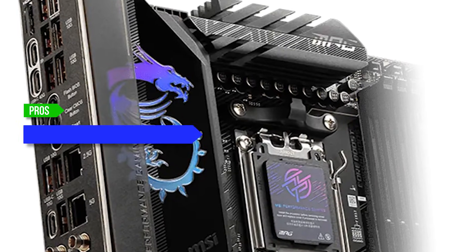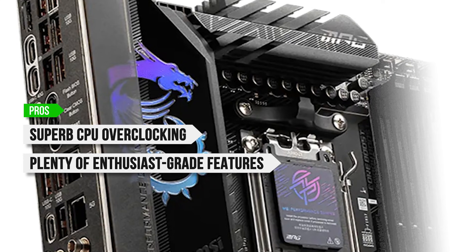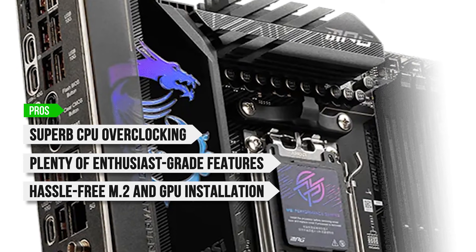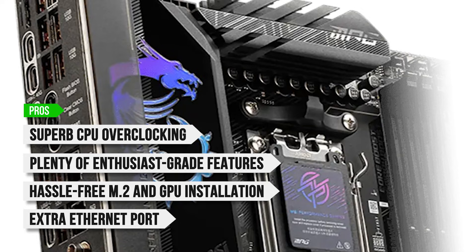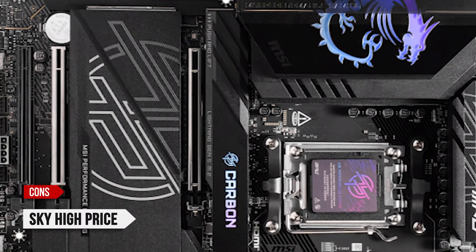To sum up, what I like is the superb CPU overclocking, the plenty of enthusiast-grade features, the hassle-free M.2 and GPU installation, and the extra Ethernet port for connecting to file servers. On the downside, the sky-high price.